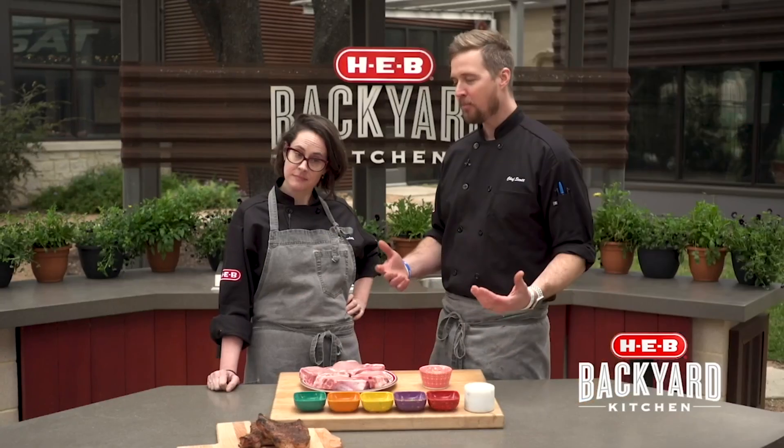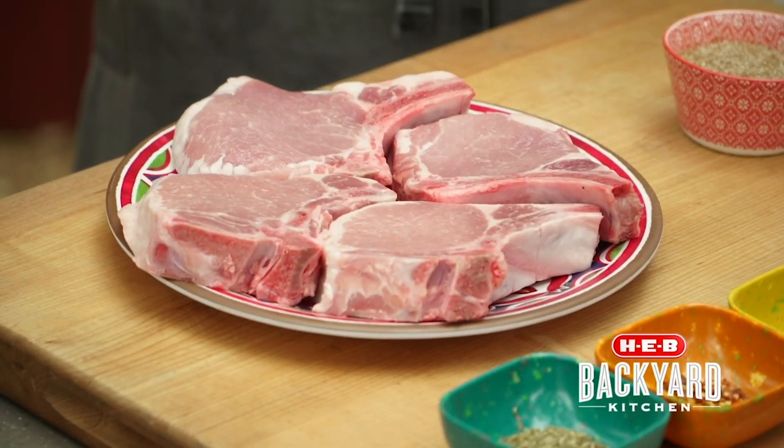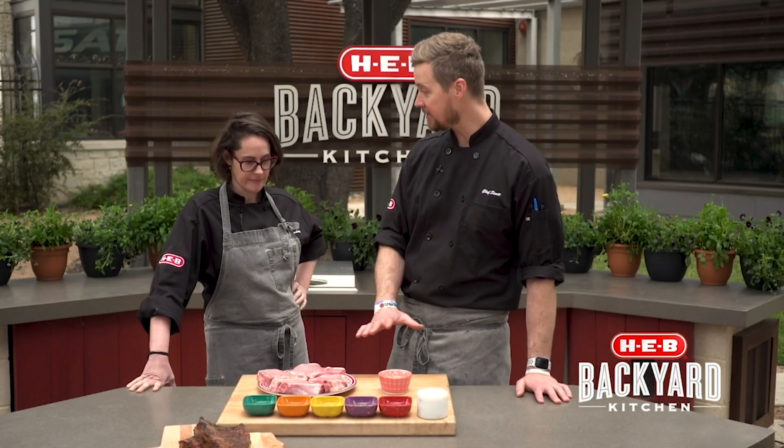Normally we'd use the pork tomahawks — you get them at H-E-B. They're cut the same way; we just have the bone sawed off because we're going to put a lot on our grill. And to this, we're going to make a delicious spiced rub.